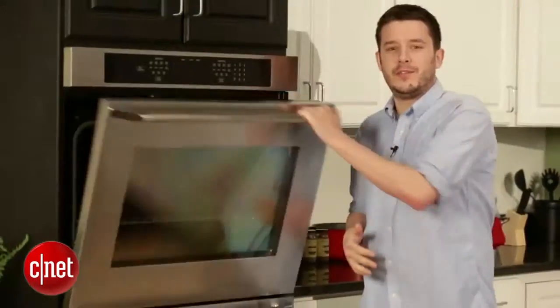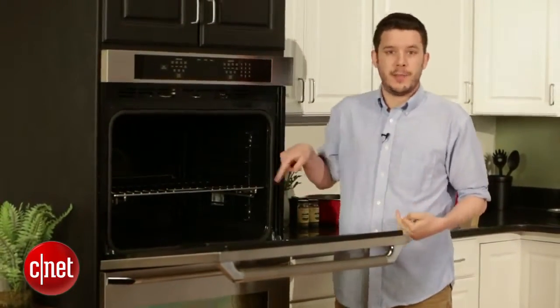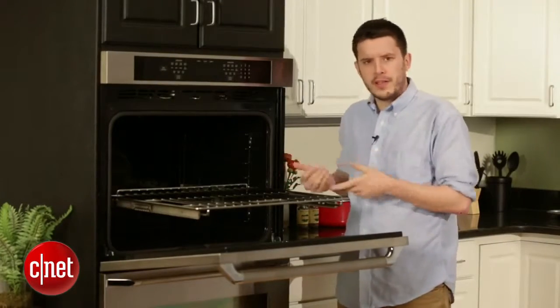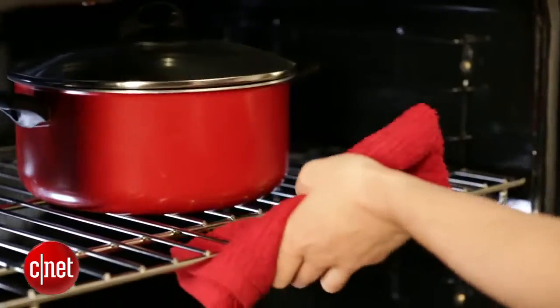If you take a look inside the oven, it has a roomy 4.8 cubic foot capacity, and that's the same on the top and the bottom. You'll also find glide racks — you get four of these, and they have ball bearings. They come out really smooth and easy, and if you have a heavy dish on them, it's no problem to pull it out.